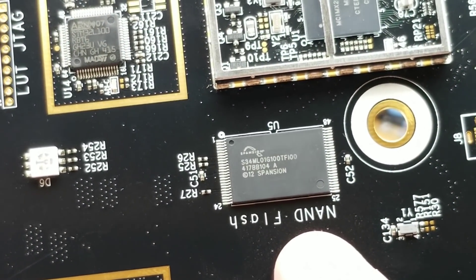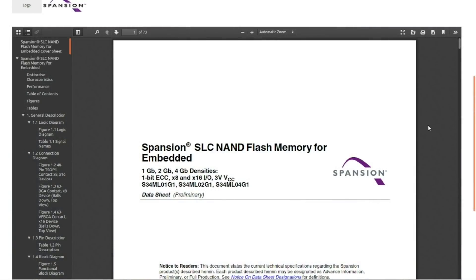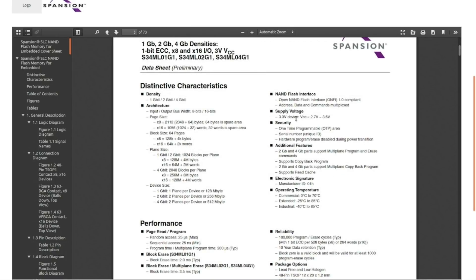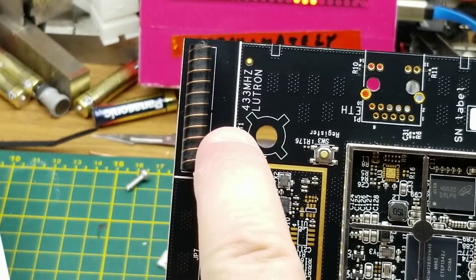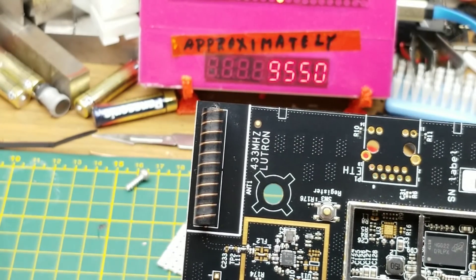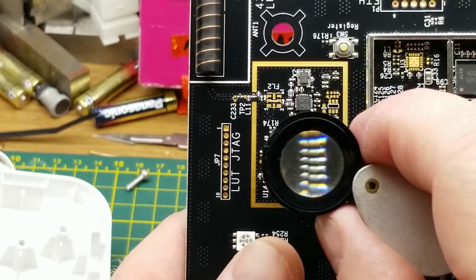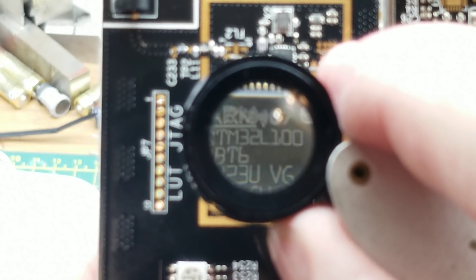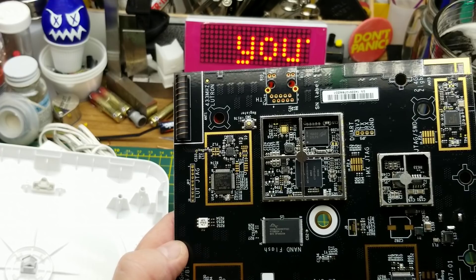This blatantly labeled NAND flash chip — the L01G1 version — is 1 gigabit and runs on 3.3 volts. That gives us some clues about what that little buck converter is doing. Looking at some of the other chips, I think I found the brains of the operation. Over here in the 433 megahertz Lutron section there's a little register switch — that must be just for programming since it's not user-accessible. This is an STM32L100, so I guessed that would probably be the main controller.